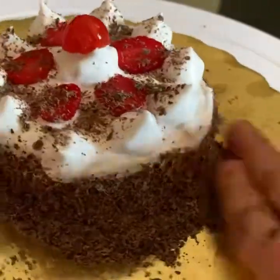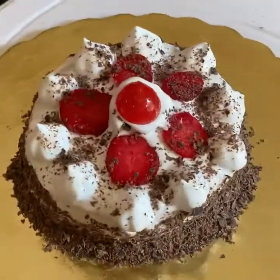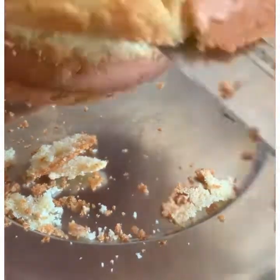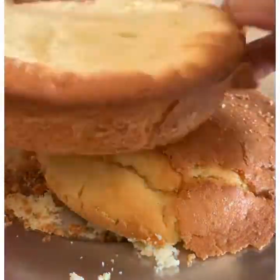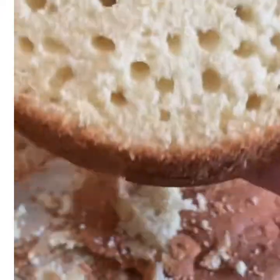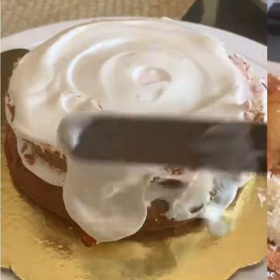The process is repeated in a similar manner. First of all, level the surface of the cake by cutting from the surface and divide it into two parts. I hope you will understand this completely.